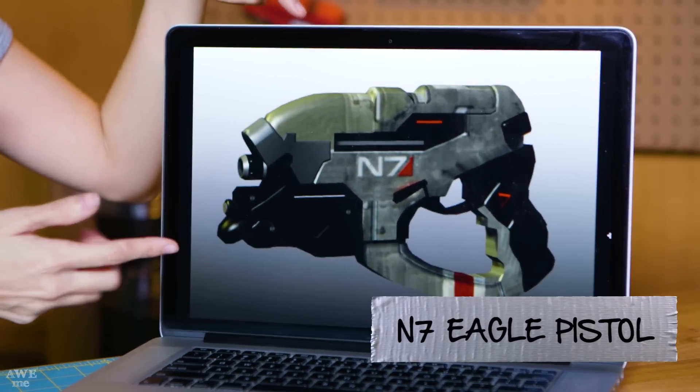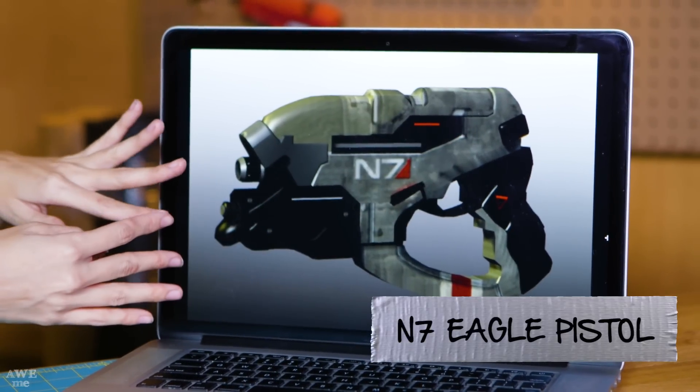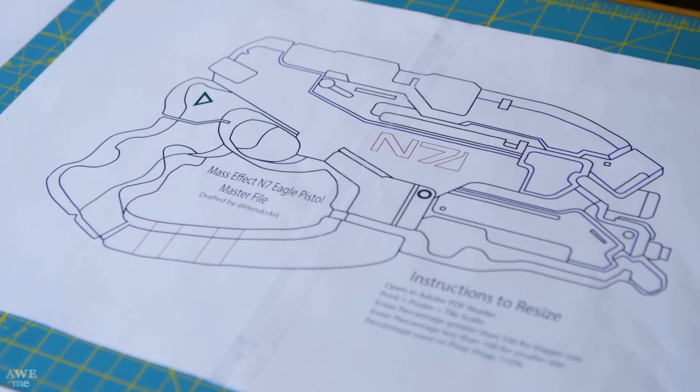I've already made a pattern for this gun, and it'll be available in a link in the description. We're just going to make it out of foam, plasti dip it, paint it, and be done! This build is all about building in layers. We have four layers in total, plus a paint layer, and they're color-coded so that you know exactly what to do.